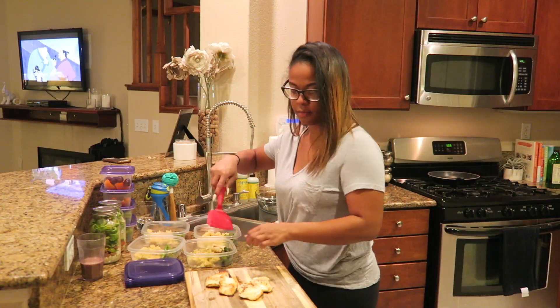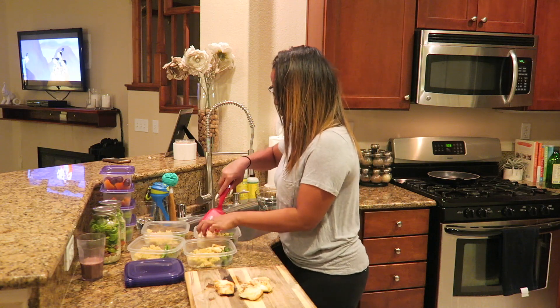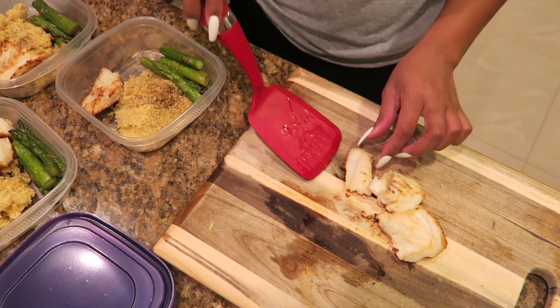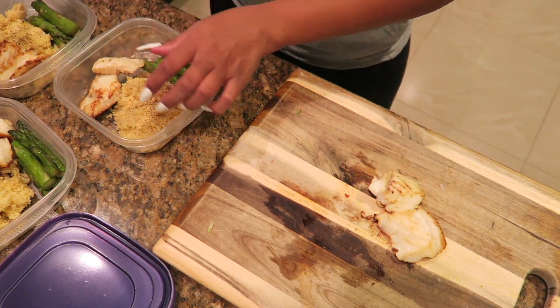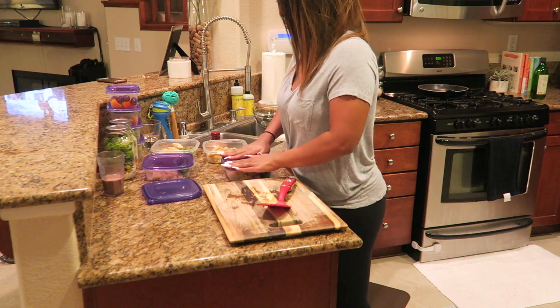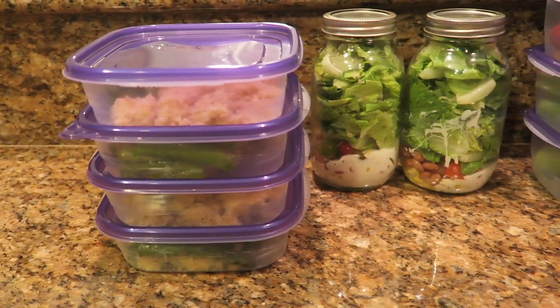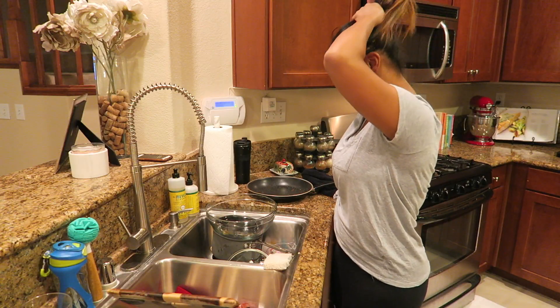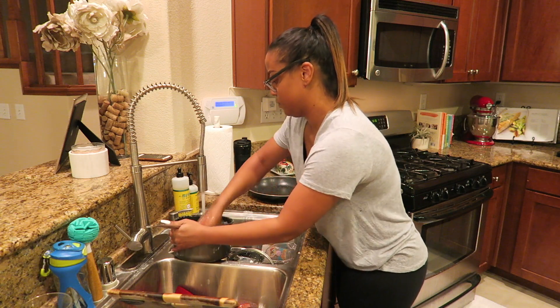So tonight I actually started to meal prep and kind of start my new year off with eating a little bit healthier and being a little bit more consistent with what I am eating and putting into my body. Leave a comment down below if you want me to share what I've been meal prepping.